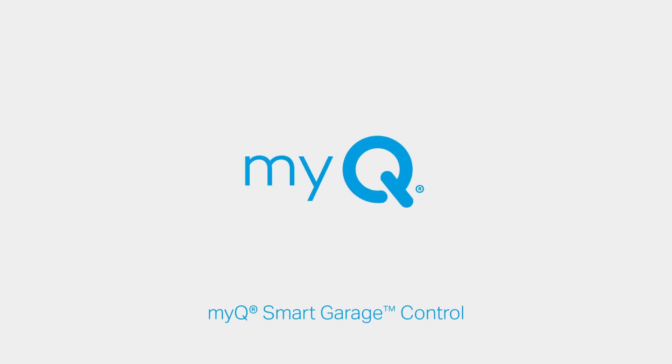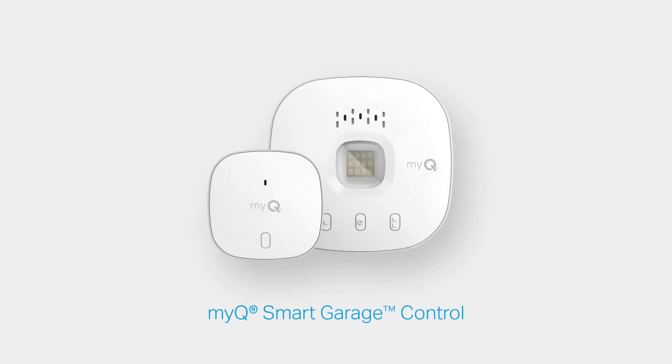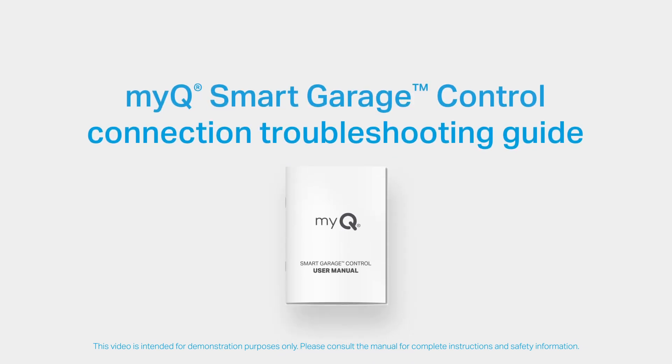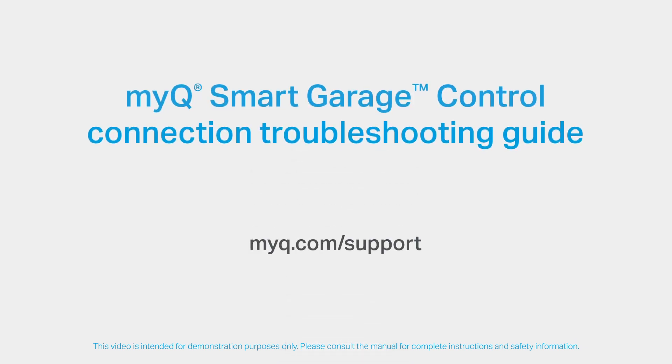Thank you for choosing the MyQ Smart Garage Control. This video will take you through various troubleshooting tips and techniques to help you successfully connect your MyQ Smart Garage Control to a compatible garage door opener. If you have reviewed all troubleshooting techniques and still find you are having problems connecting the hub to your garage door opener, please refer to your manual for further instructions or visit myq.com/support.